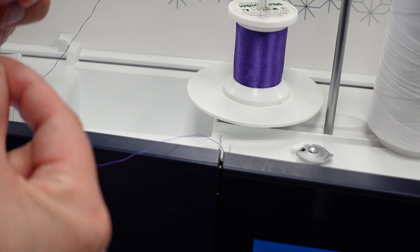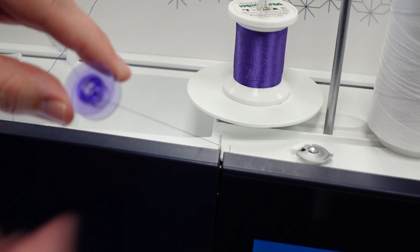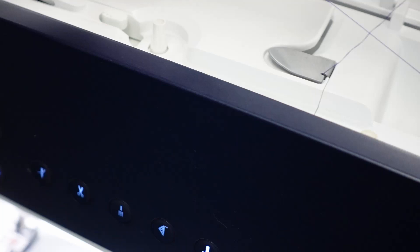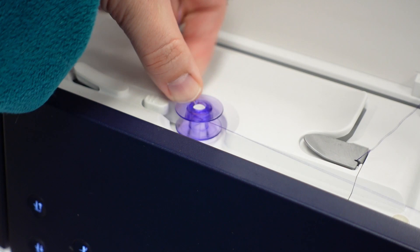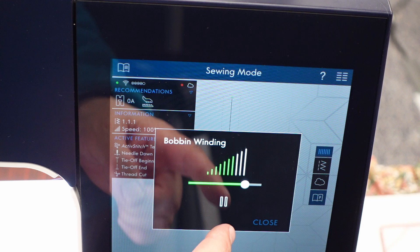Purple thread, purple bobbin - that was a good match! I'm going to bring it right on over here, with the foff up. I'm going to push this over just like we were doing before, and then down on my screen it is going to ask me to wind my bobbin. I'm going to let it wind for a bit. I don't need much, so I'm going to probably stop about there.